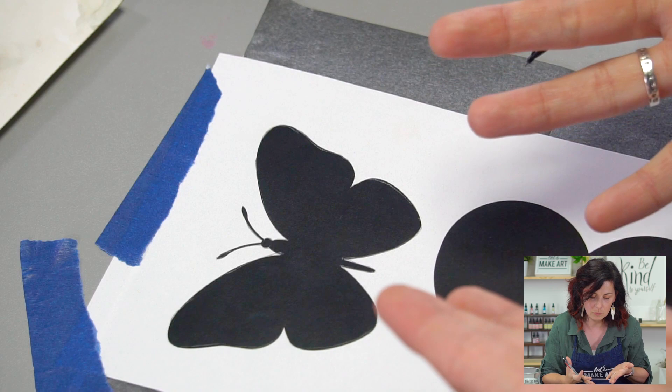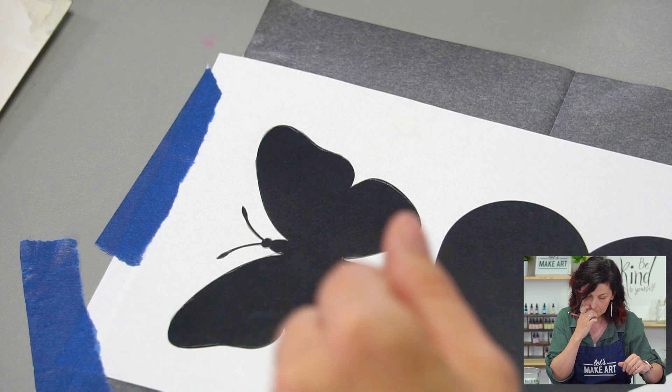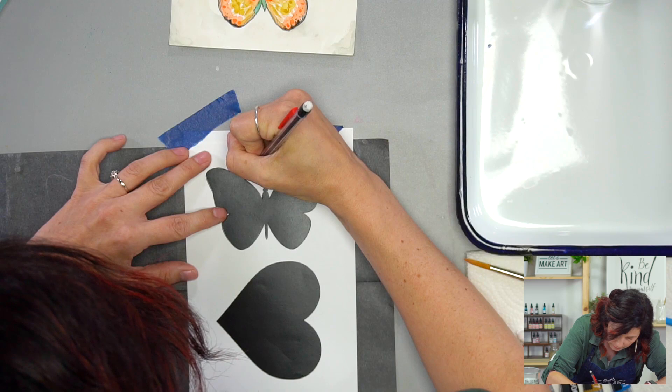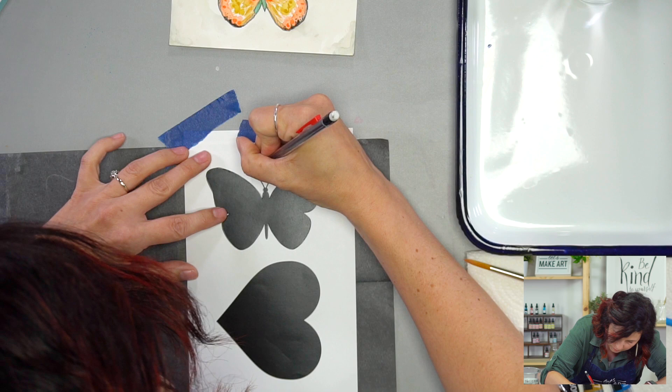We're going to trace this butterfly onto our paper, and we're going to do it lightly because we're going to do this squash on there. I have used this once already to trace the butterfly, so I already have pencil lines on here, which might make it tricky to remember where I traced. If that is the case for you, you can just lift it up and check that you got it all traced. No big deal.